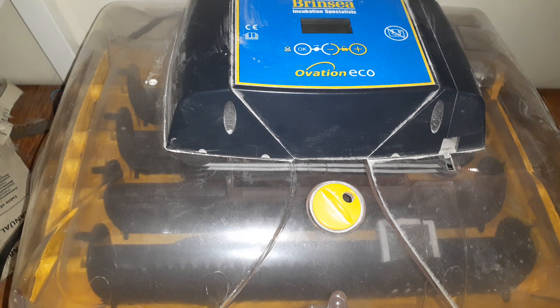Because turkey eggs are finicky, and if you do not properly incubate them and make sure that you treat them like they are precious cargo, you're going to have a low hatch rate. And nobody wants a low hatch rate — all of us want a good hatch rate.